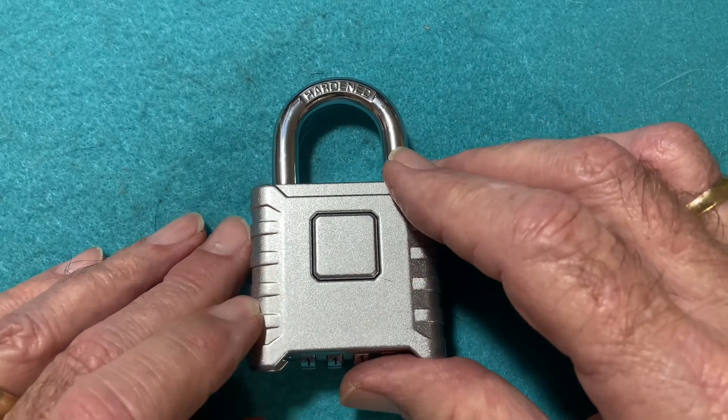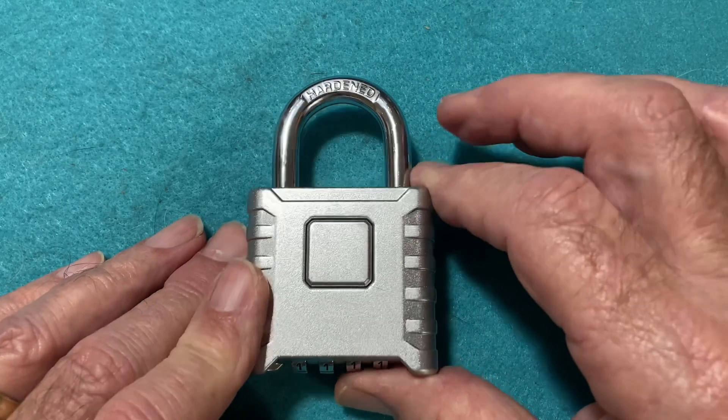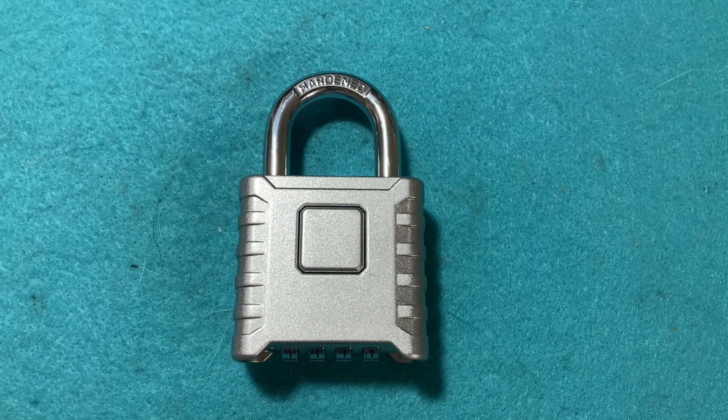In my opinion, I found the Simply Lock a better value for the money. Write your opinions down below in the comments and let me know what you think. Thanks for watching and thanks for your patience.